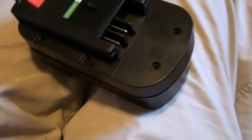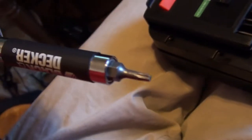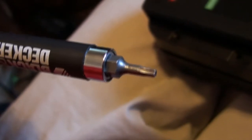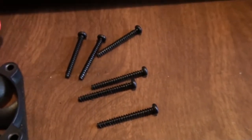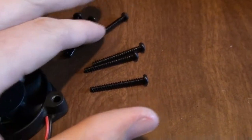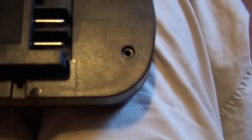So when you take them out, I just used one of these on a drill. They're actually quite long — 6 screws. And then once you take them out, you open it up.